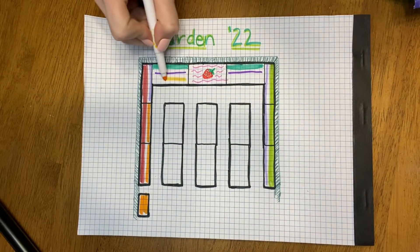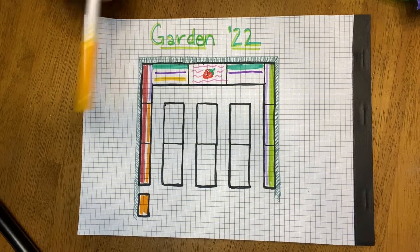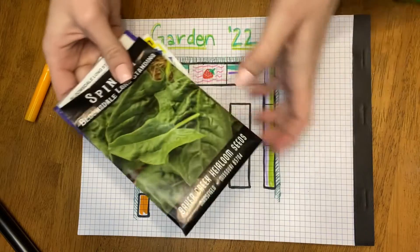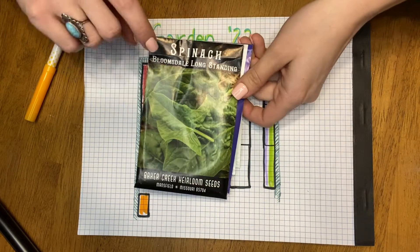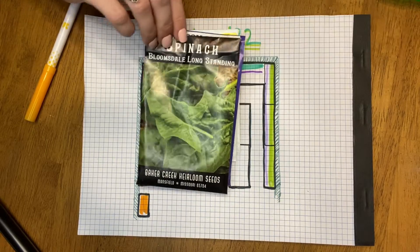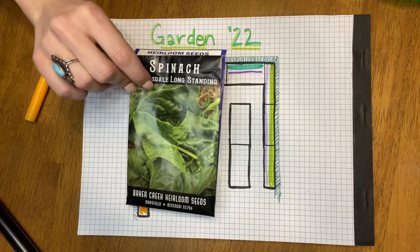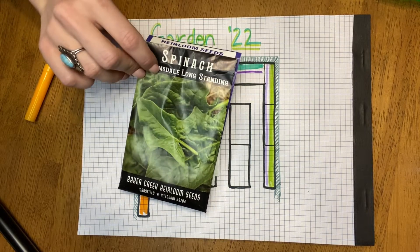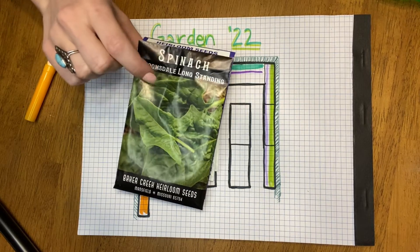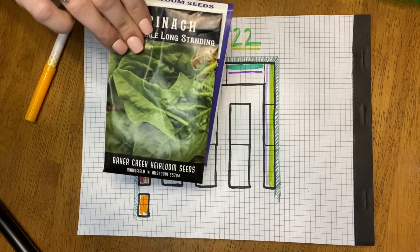To take up this space here, we're going to try something new — spinach. I've never grown spinach before. The only variety I have is this Bloomsdale Longstanding; supposedly it does well in the heat. I'm excited to try it. My favorite thing to use spinach for is an online recipe for chicken and gnocchi soup that tastes exactly like Olive Garden's — my favorite soup of all time. It calls for a lot of spinach, so that's what we're going to use it for.